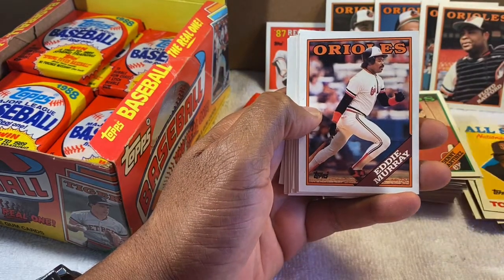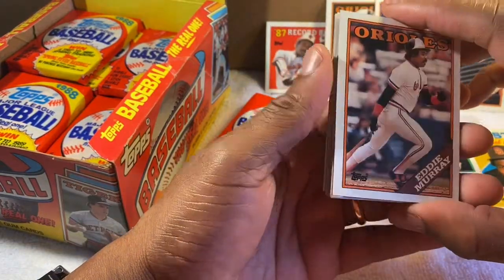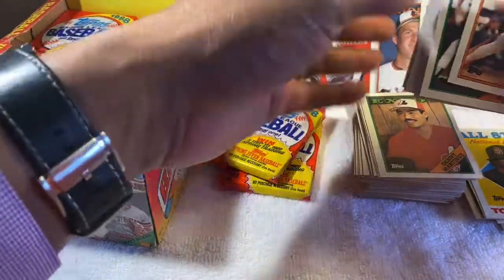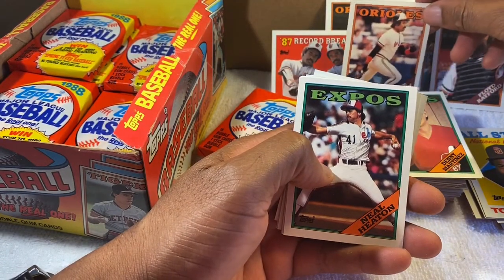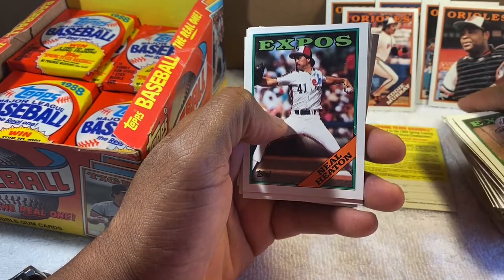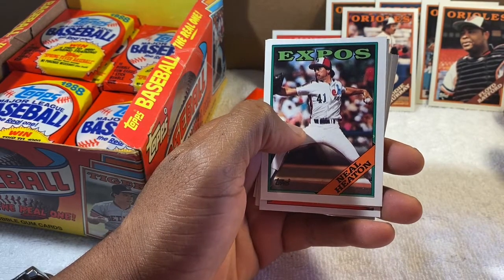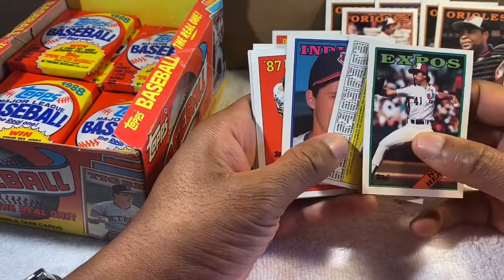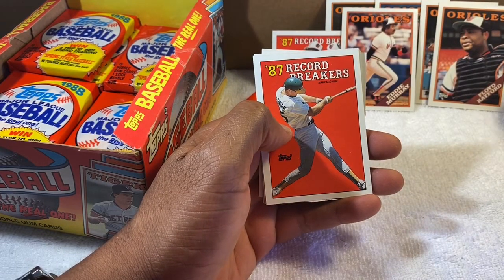Kevin Bass — good player. Tony Gwynn — the late great Tony Gwynn, all-star hitting machine. And Eddie Murray — people in Baltimore love Eddie. I now have the Eddie Murray Record Breakers card and the actual Eddie Murray card from that season. Too bad he got run out of town, but he came back later for two more stints with the Orioles and they have a good relationship now with the team and the fans.